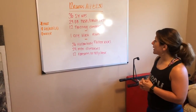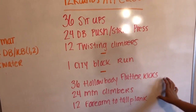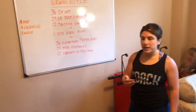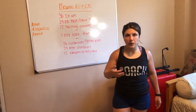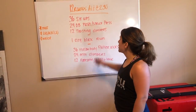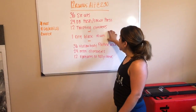For today, we have 12 rounds alternating every 2:30 between three different components, so you'll be hitting each of these a total of four times. Starting up top, we've got 36 sit-ups, 24 dumbbell push press or strict press — that's going to be based on the weight that you have available to you — 12 twisting climbers. So you have 2:30 to finish that first part.